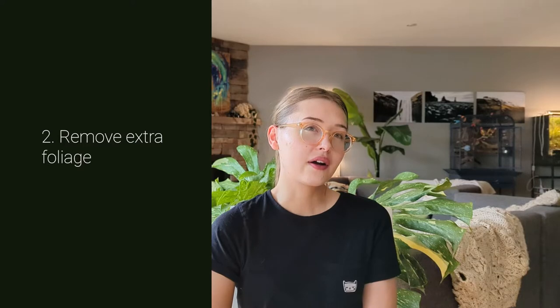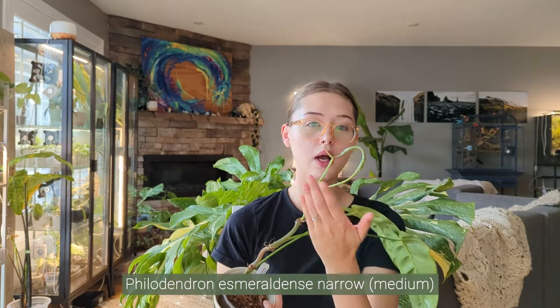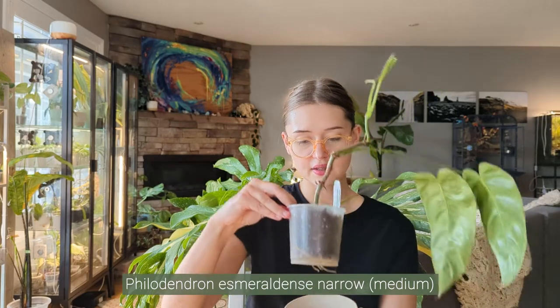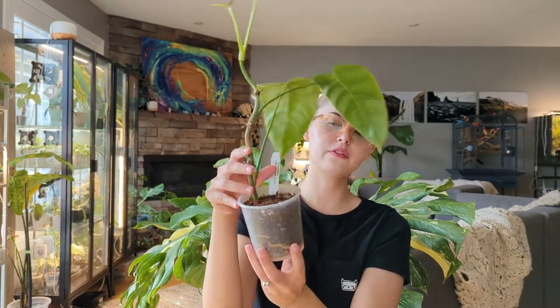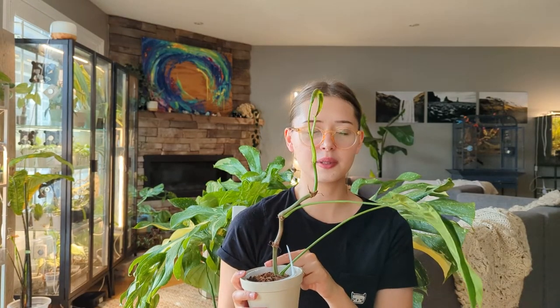Another counterintuitive thing I did that I think has really helped is to cut off any leaves that are damaged or yellowing, so you're left with just one or two leaves. This is my Philodendron esmeraldense — you can see it's doing really well, it's getting a new leaf and has some good roots going. This was one of the first ones to come out of the clear bin where I kept the humidity high. You can see just how many nodes there are; I cut off a leaf from basically every node, leaving just these two.